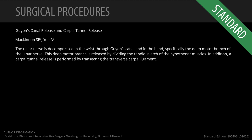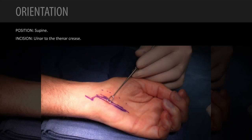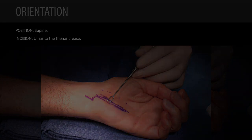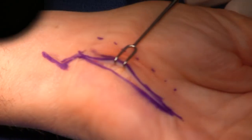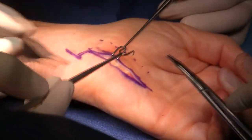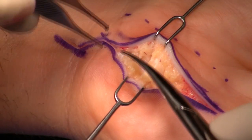This is our exposure to the ulnar nerve through Guyon's Canal, as well as the carpal tunnel. Specifically, we're going to release the deep motor branch. This is the left hand; I'm sitting on the ulnar side of the hand. You'll see the incision we use is very ulnar to the thenar crease, which I've dotted in here. There are very specific points about this Guyon's Canal release.